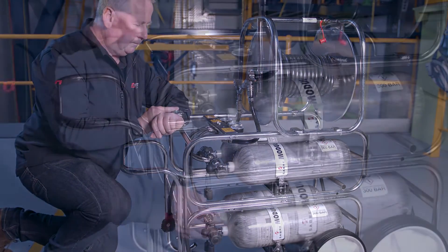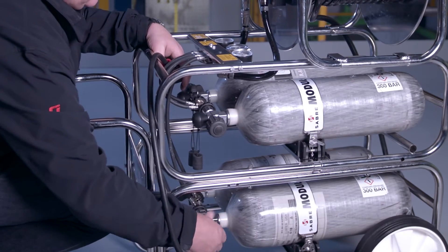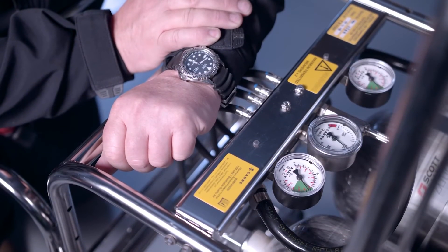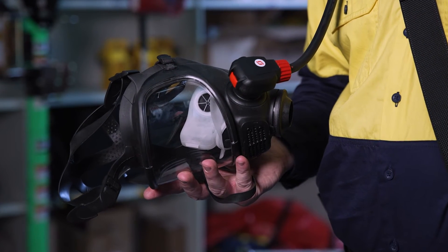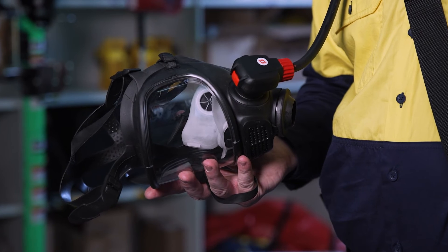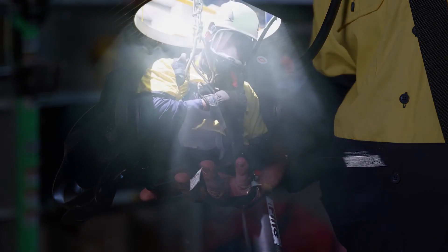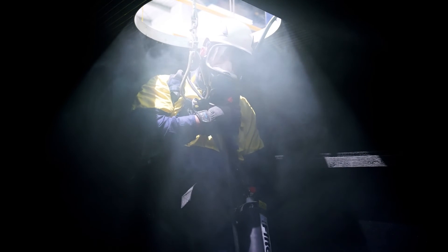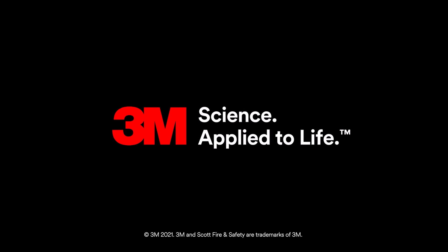Next, open one cylinder valve and the respirator bypass. Check the trolley medium pressure gauge remains in the green sector and there is no whistle alarm. Check the face mask and respirator components according to the user instructions. When all components are verified operational, the worker can don the airline respirator following the user instructions.